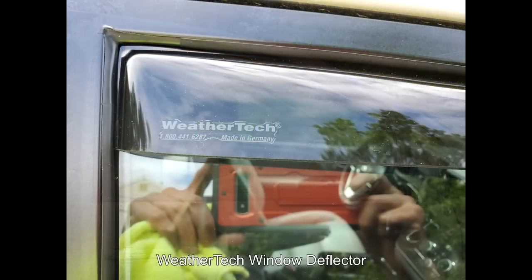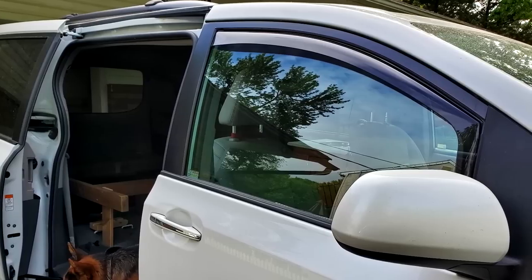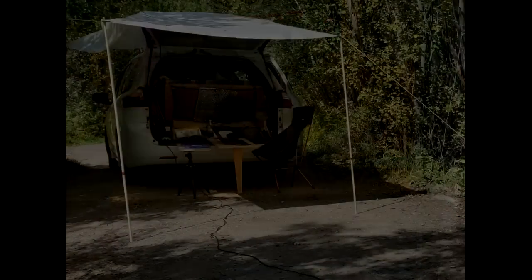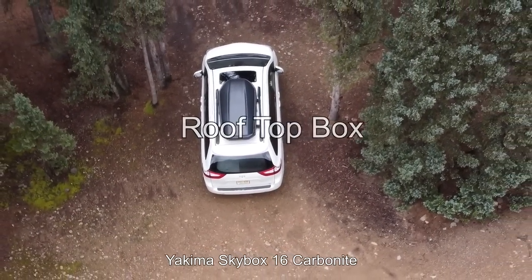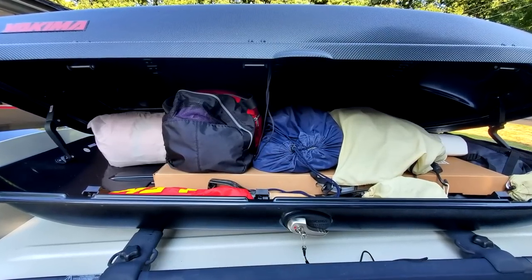A window deflector is a must during rainy nights to keep your windows open. For a canopy, I just carry a 7 by 10 white tarp, which I can set up in 10 minutes. I keep my solar panel, backpacking gear, and many more items inside the roof box, and I did not notice any reduction in gas mileage.